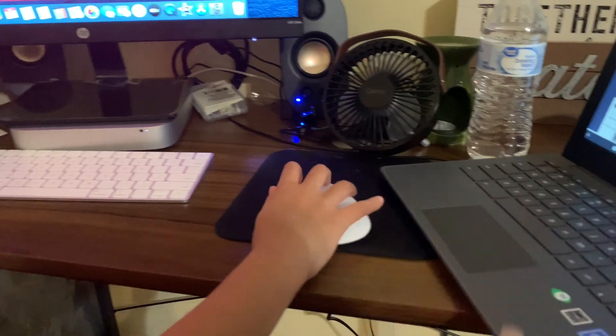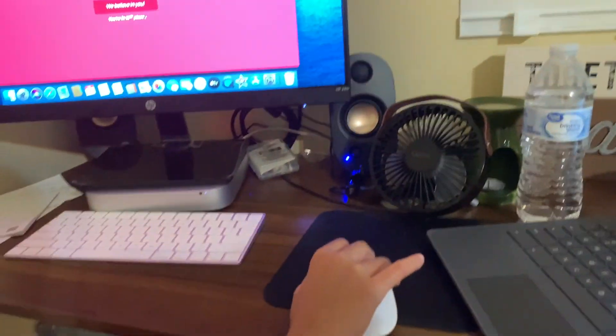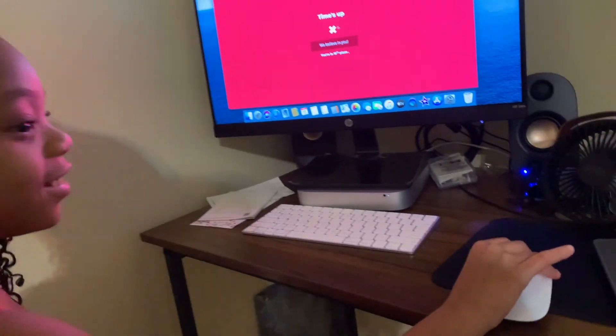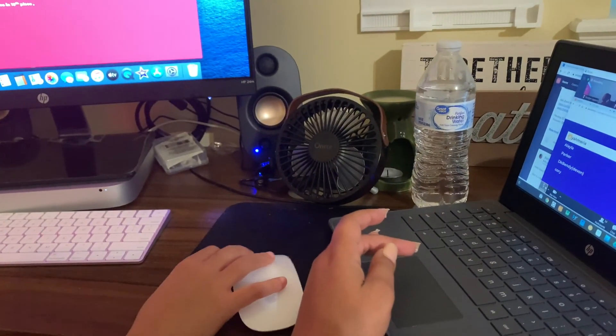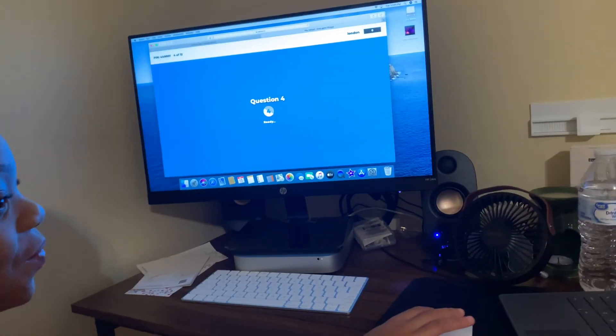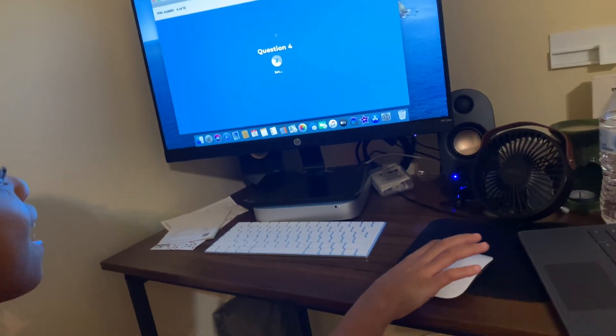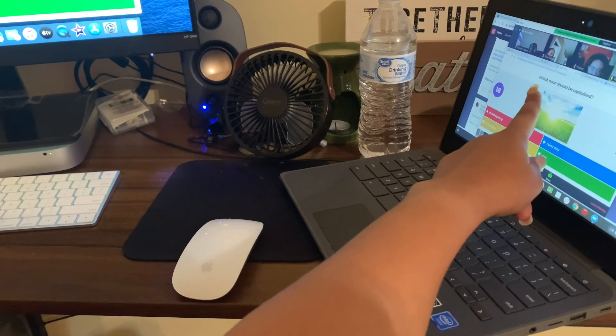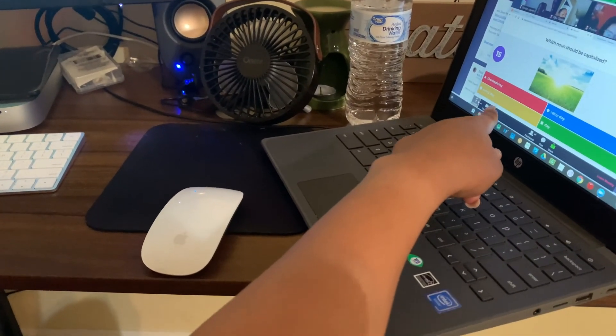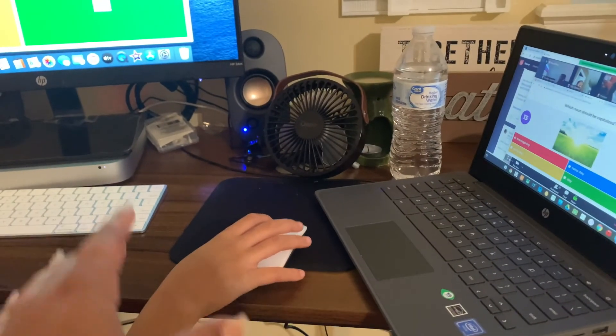Which one should be capitalized? Mickey Mouse — your time was up. Okay, so I see we're waking up a little bit. Which now should be capitalized? Look at this one — which one should be capitalized? Is it the red? Thanksgiving? Is it 'a new rainy day'? Which one should be capital? Sunny?